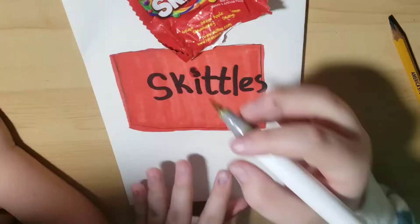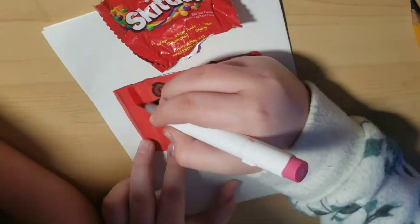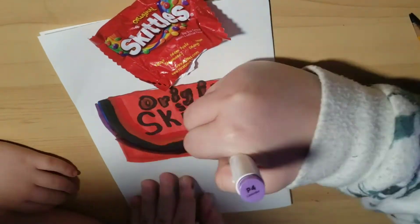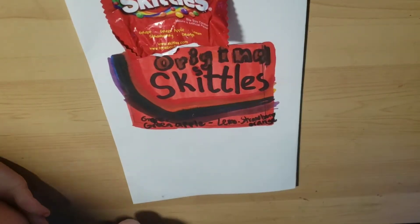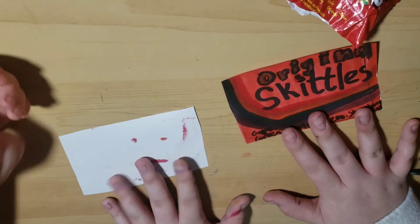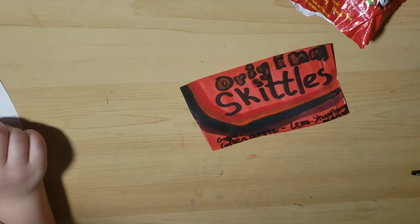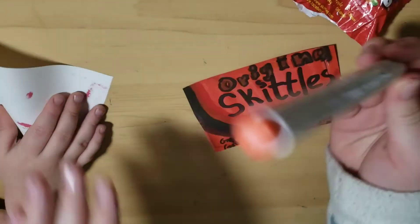Time to add the details. Now I'm cutting out the rectangle. You also want to make sure you cut out the other fold on the back — the other half — so you make two rectangles.